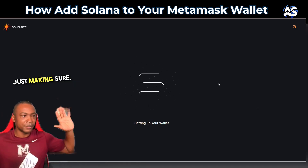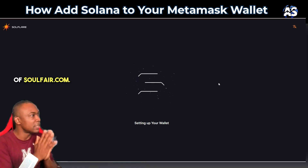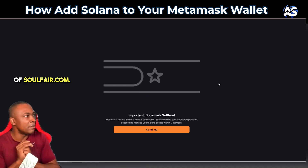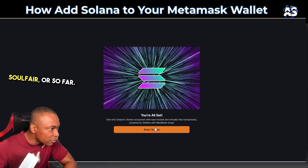Just making sure — setting up your wallet. It sent me to the web address soulfare.com onboarding. Import or bookmark Soulfare.